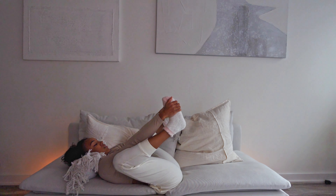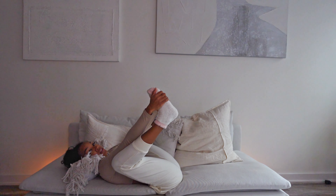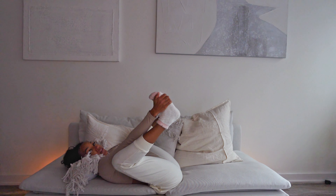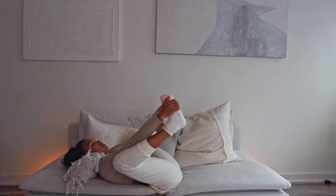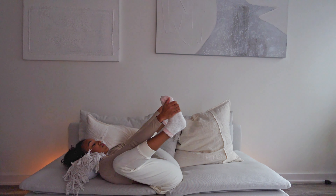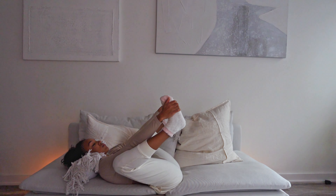Remember, take some deep breaths. You're here to relax. Don't judge your movement — just let it happen. Sometimes while I'm doing this, I like to think about the things I'm grateful for and just let any worries or stress just melt away.